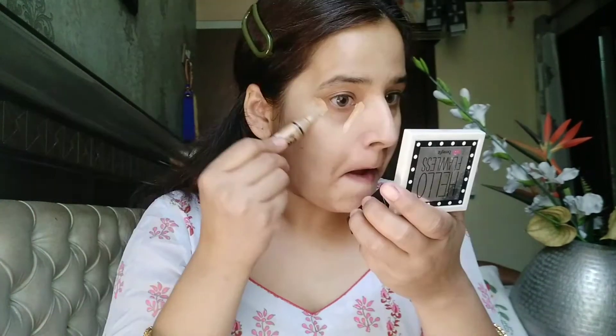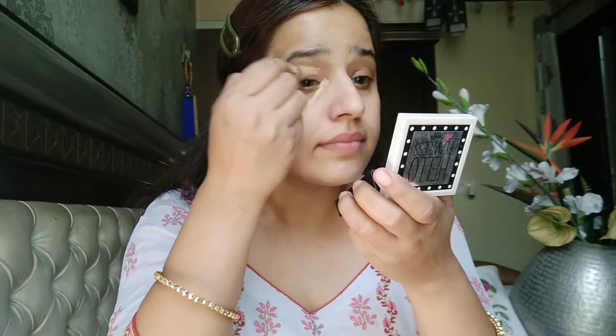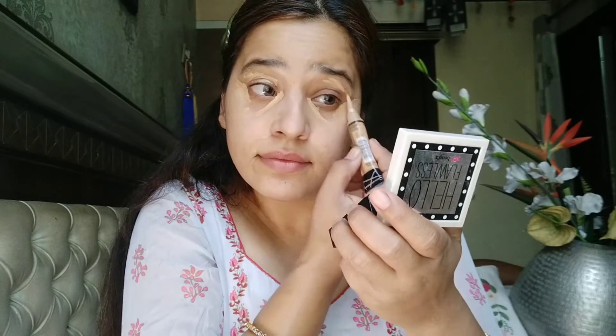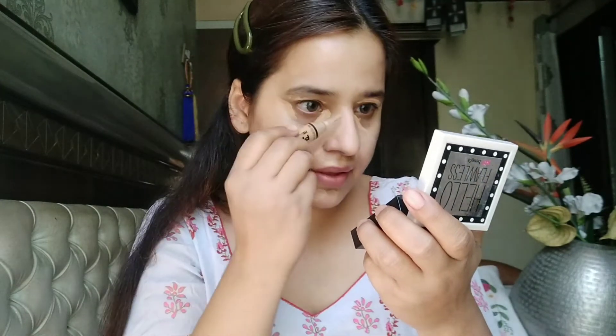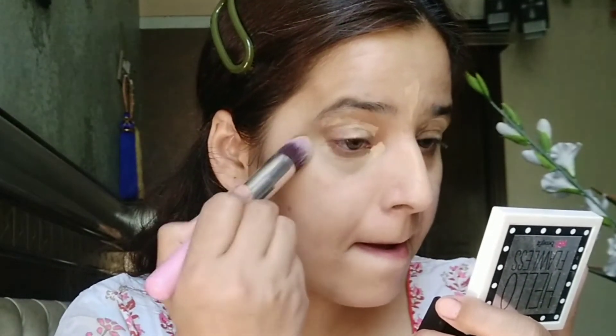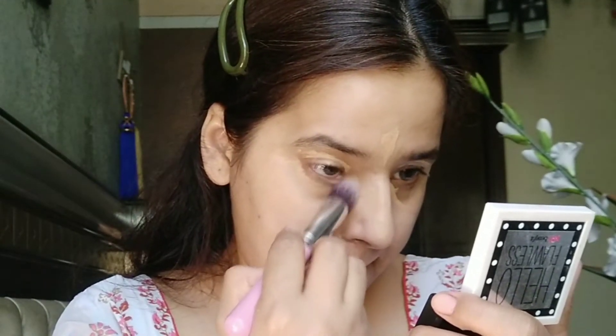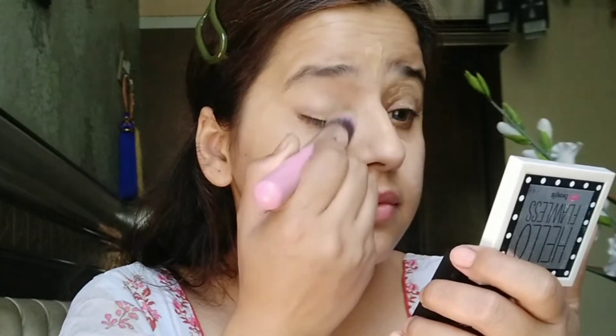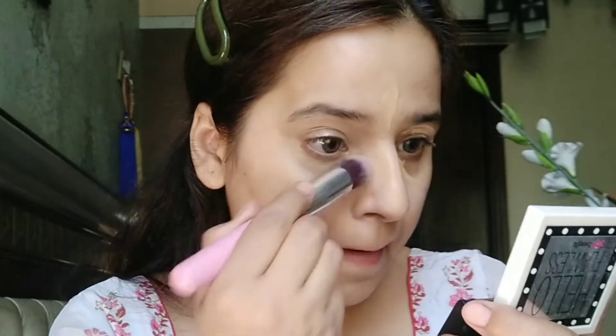Next the concealer — I'm going to use the LA Girl Pro Concealer, which is also very good. This is a very high coverage concealer and I love it. My shade is medium beige, and I'm going to use it on my under eyes, eyelids, and wherever I need coverage like acne marks. I'm going to blend this with a blending brush — it's very easily blendable, but you can also use your fingers. This is a very nice concealer.